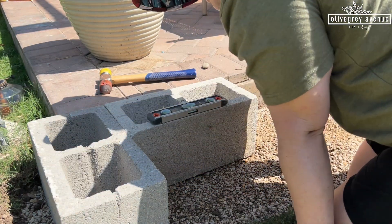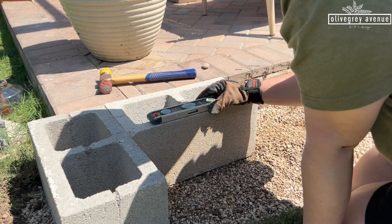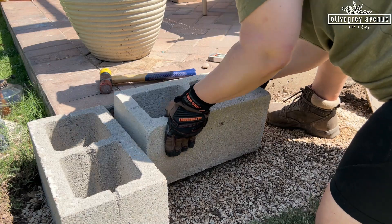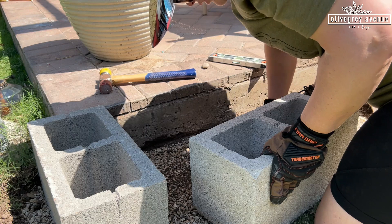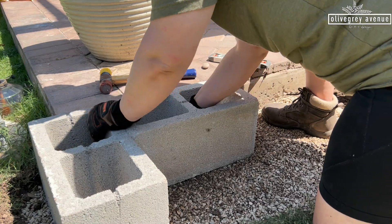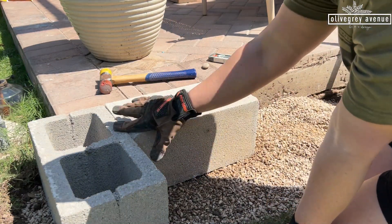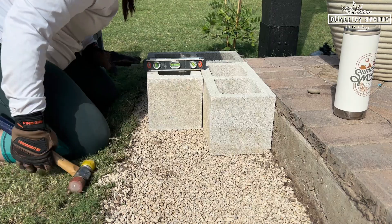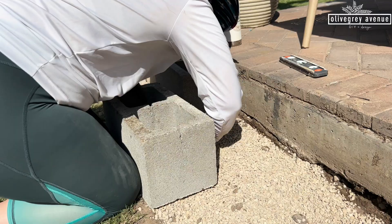I'll start leveling by just hitting it with my mallet. It's too high on this side, so now I can just take off a little bit on those two sides and see what that does. Now it's too low here because it's not matching up with that one. It's a process. Leveling this first layer of cinder blocks took forever, but it'll be worth it.